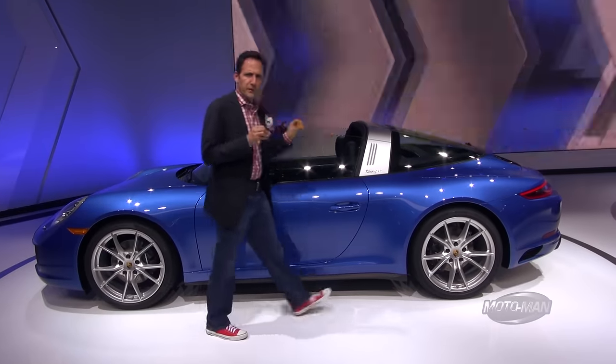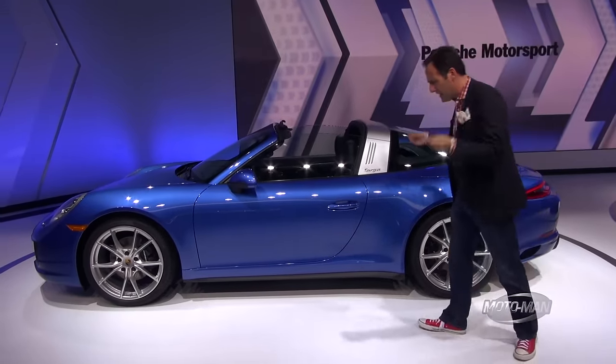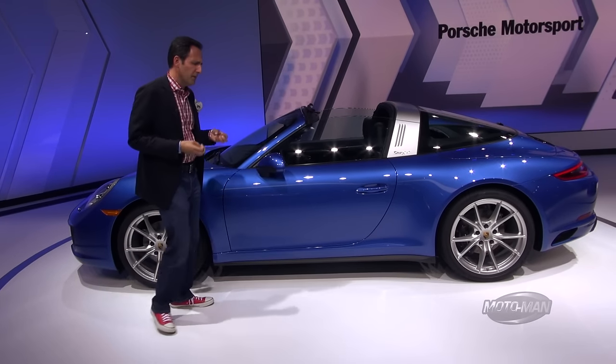You guys need to belt in and pay attention because we have a lot to cover. This is the 911 Targa 4 — if there is such a thing, a base 911 Targa — and this is the world premiere of it.